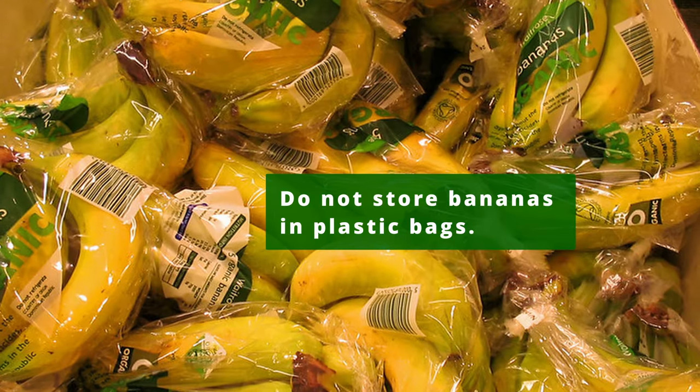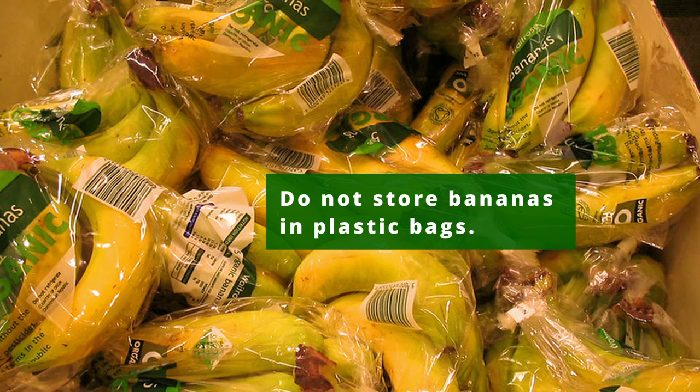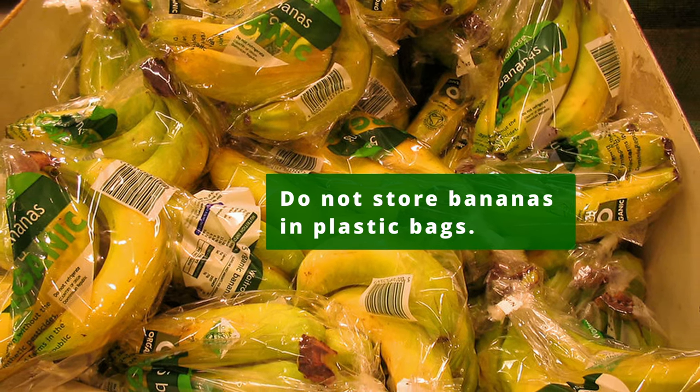Do not store bananas in plastic bags. Keeping bananas in plastic bags will trap excess moisture that can make your bananas go bad.